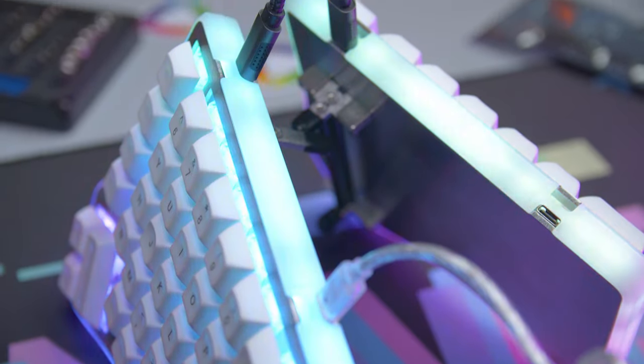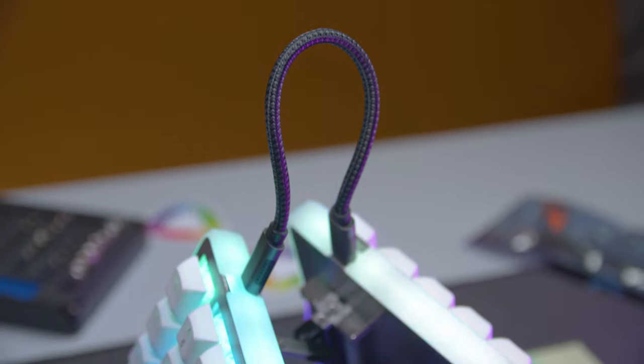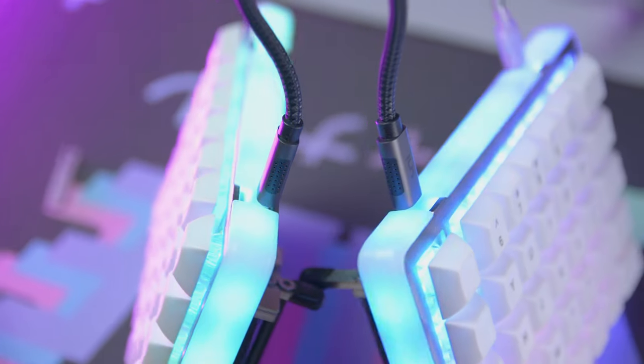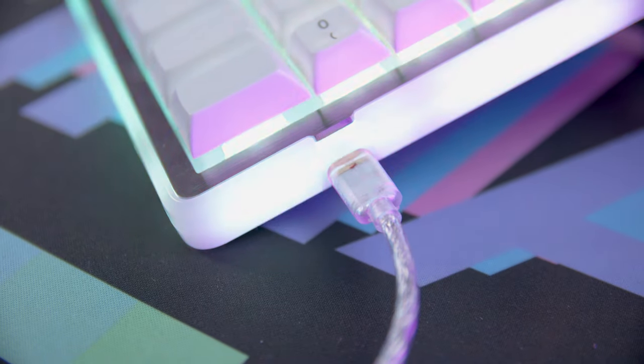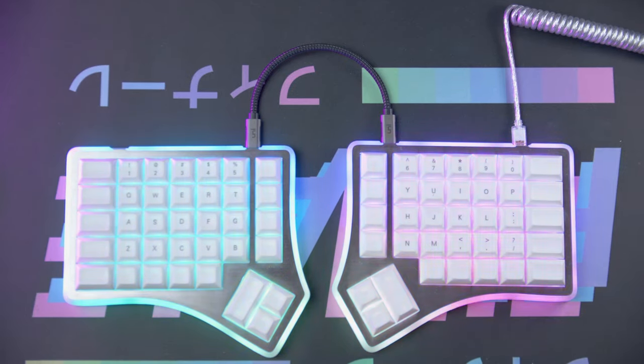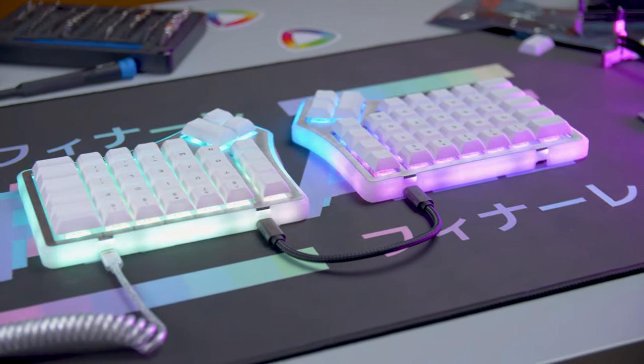Each side of the Soul 3 has two USB-C ports for a total of four — very happy to see these here. The inner ports are used to connect the two halves together, while the two outer ports are used to connect to your PC. This is nice because it allows the Soul 3 to adapt to your desk configuration, so you're not pulling long cables across your workspace.